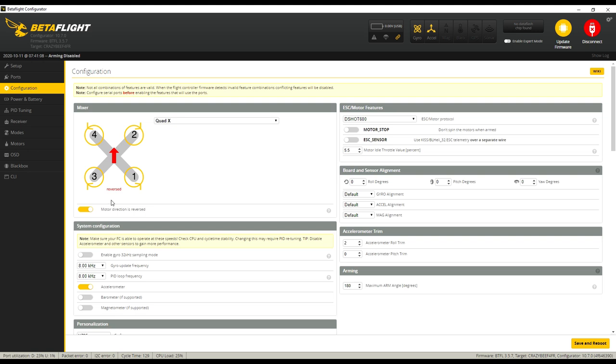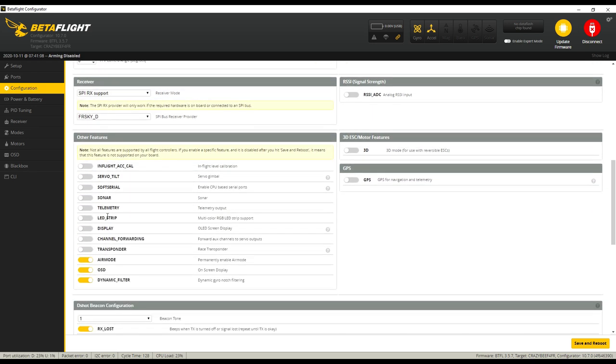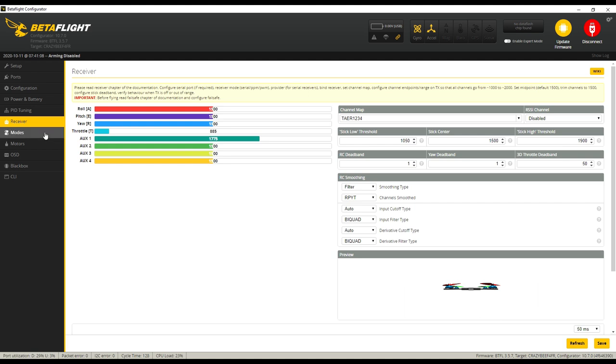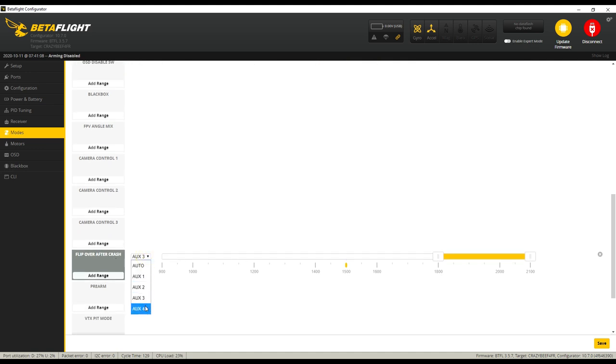In the configuration tab, super important: notice that props are reversed — that really matters. Note the direction of each motor — one, two, three, and four — and keep that in mind when putting propellers on. You can also set your callsign personalization here. Make sure your RX loss is set so you can turn a beeper on and make the motors beep. In the Modes tab — super important — you need to know how it arms: arm on AUX 1, angle mode on AUX 2, beeper on AUX 3, and flip over after crash on AUX 4. I set up every drone the same way so I don't have to remember which switch does what.